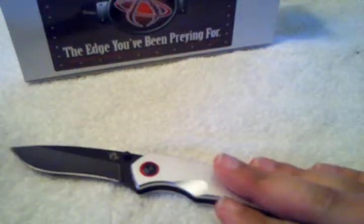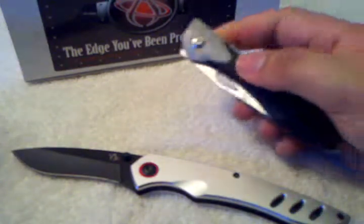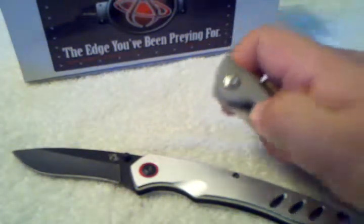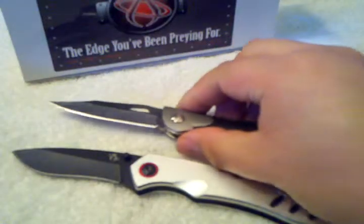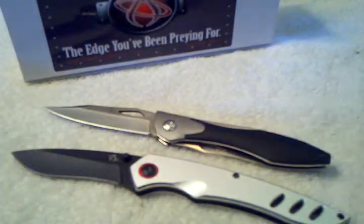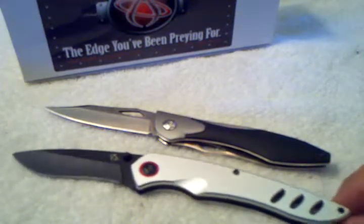This is one of the lower-budget Mantis knives, and so is this one right here — this one is the Class Act MT2. So basically the same exact size, just a different shape. Both have 3-inch blades.